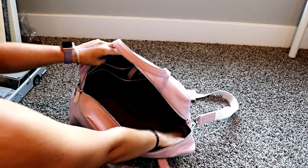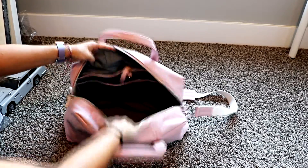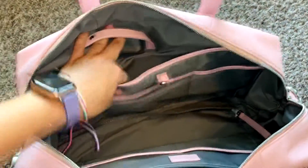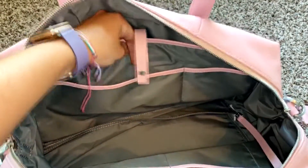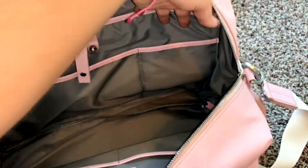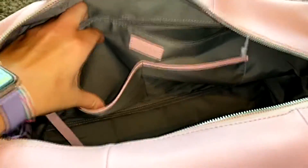On the inside we have a pretty large main compartment. There's a strap here for keys or other small belongings. There is a laptop space — I believe for up to a 15-inch laptop — with a snap so you can secure it. There are two smaller pockets: one larger and one smaller, good for your power adapter, cord, or mouse.